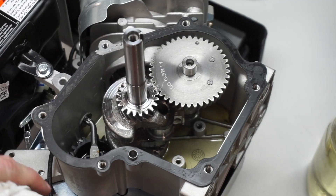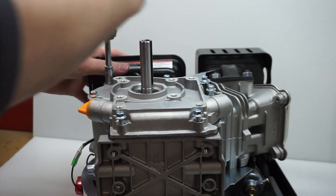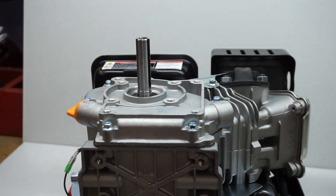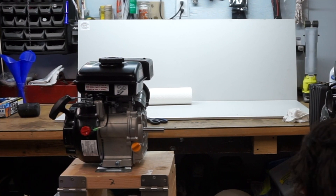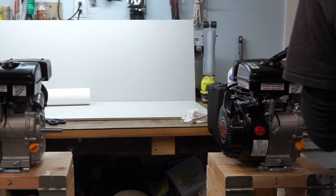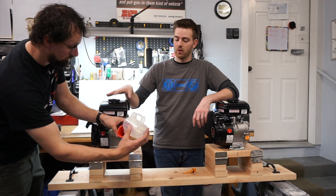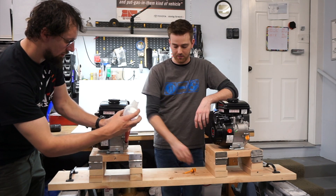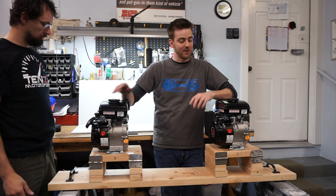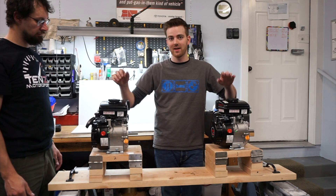It will be completely metal on metal, and the other one will have just a cup of water in it. We put one cup of water in this engine here. David is guessing this one will do around the same time, if not a little bit longer than the oil engines, based on the water helping keep the heat out. I'm going to say the one with nothing in it will last less than two minutes. So we're going to get these taken outside and get them started up.